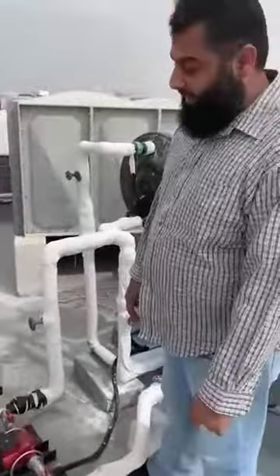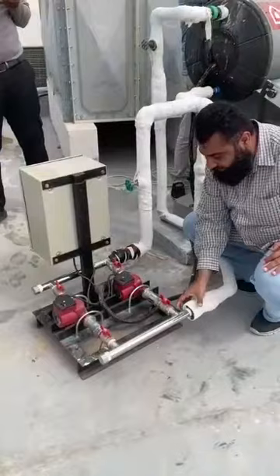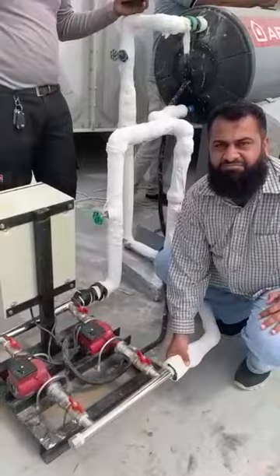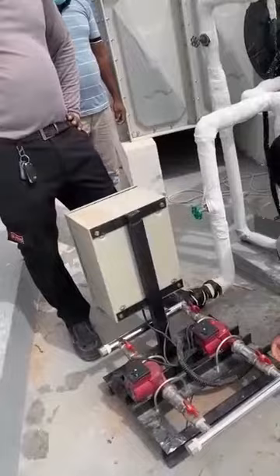They made the wrong connection. This end should be fixed here — this is the water inlet — and this end should be fixed here because this is the outlet. They fixed the outlet on the circulating line section. This is the direction, but actually we need the opposite side. Like before, everything was okay. This should be connected here and this should be connected here. Now see the temperature — the water is hot now.